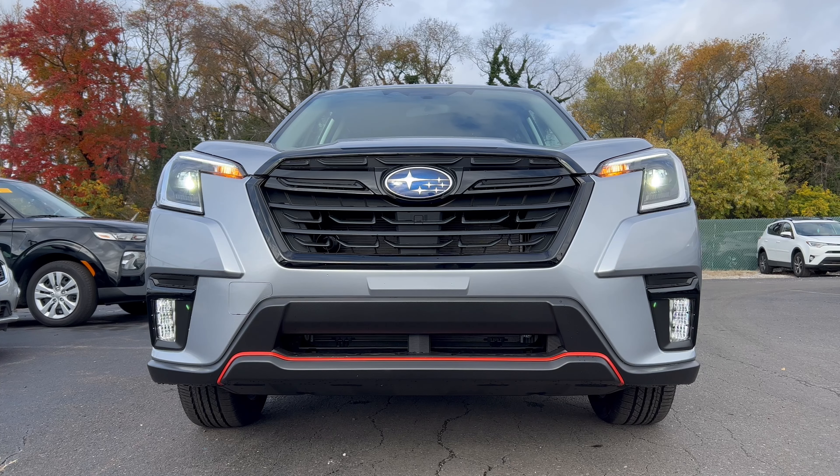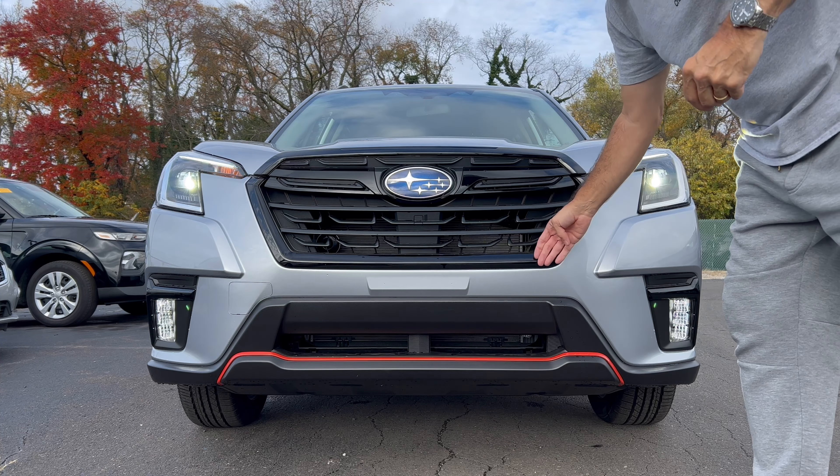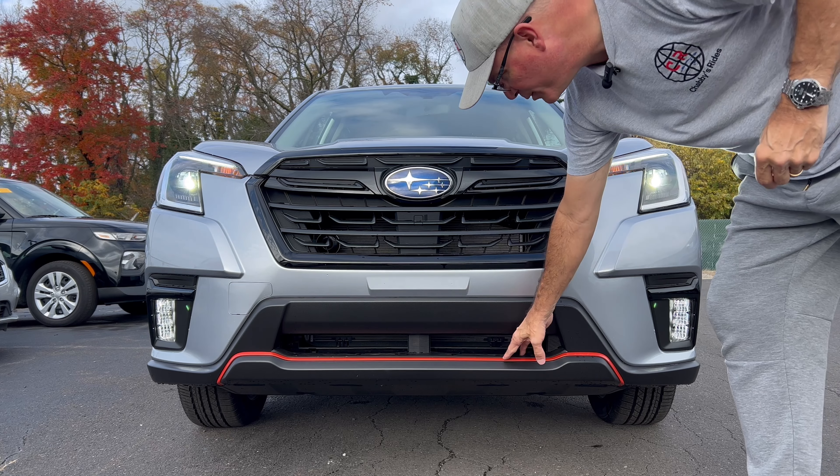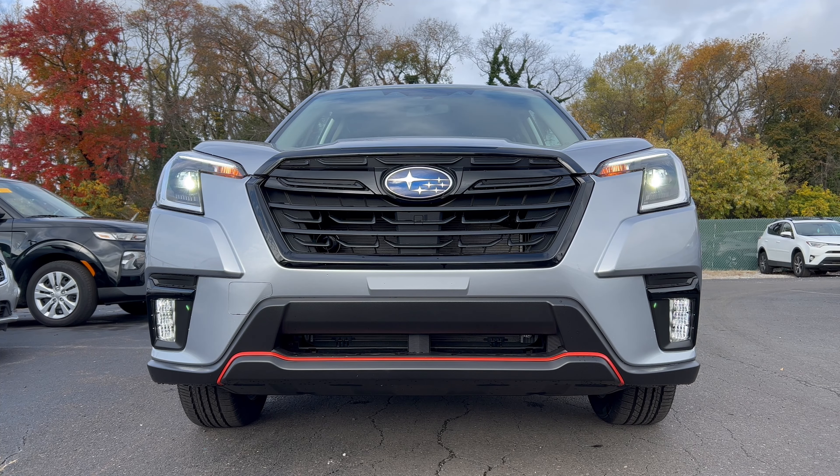Front end of our Forester Sport, again in ice silver metallic with the gloss black grille surround, Subaru badge in the middle. We have LED headlights, LED daytime running lamps, LED fog lamps, standard bulb turn signals. I do like the fact that even though we have some gloss black around here, this area is flat, down below is flat, and the orange stripe gives it a little something — let me know what you think.